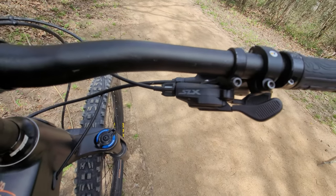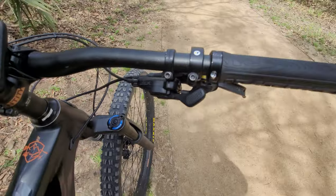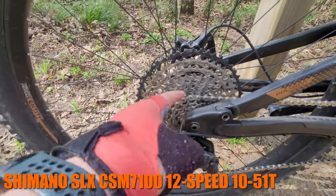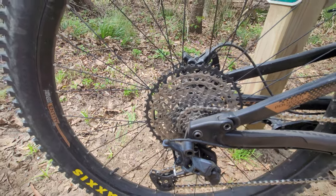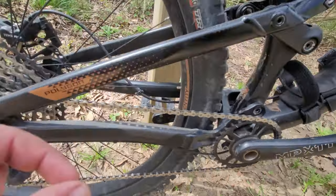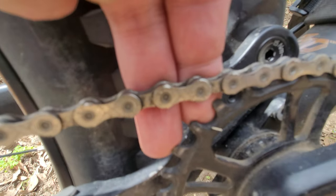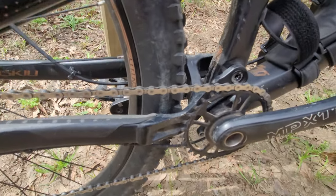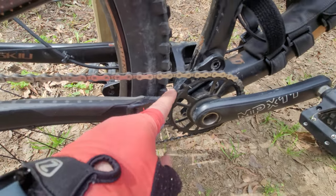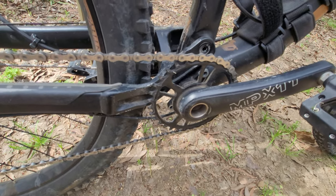For the drivetrain, this came with a Shimano SLX 12-speed trigger shifter with thumb and index shift — which I really like. At the rear, an SLX 12-speed cassette with a 10 to 51 tooth range. The chain is KMC, and it comes with an external threaded bottom bracket and what I think is a 30-tooth chainring with a GXP interface.